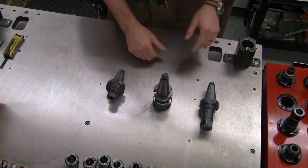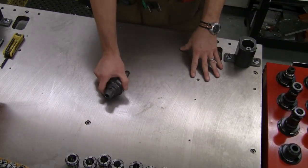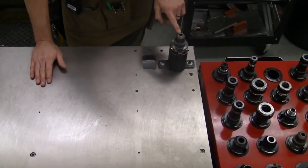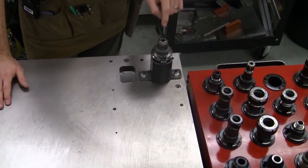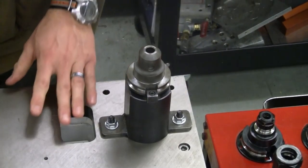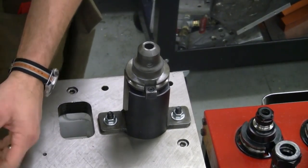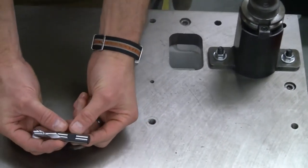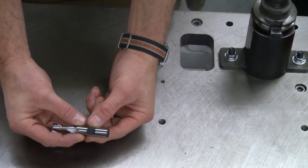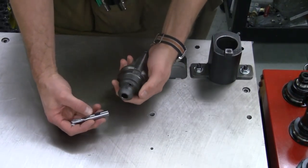Let's take a look at the end mill holders and talk about how those should be loaded and their use. A basic end mill holder has a precision bore that has been ground into it, and there's a set screw on the side. These are designed to hold weldon shank tools — high-speed steel tools that have a weldon shank, which means there is a groove or flat spot ground into the shank of the tool. That is the area where the set screw will seat.